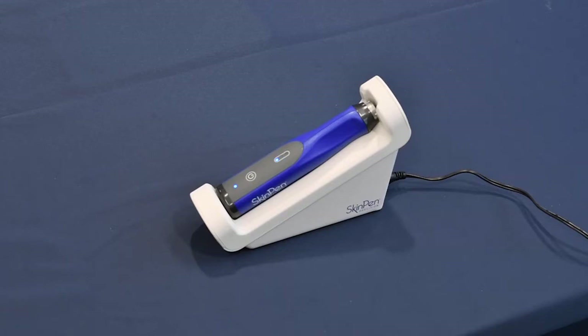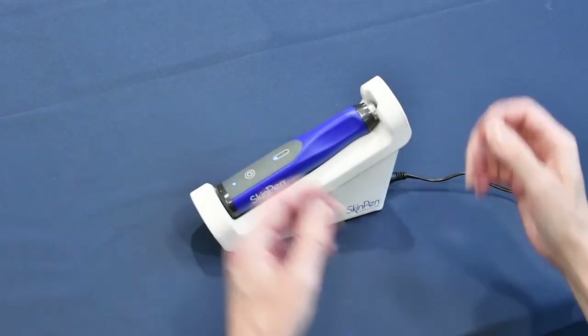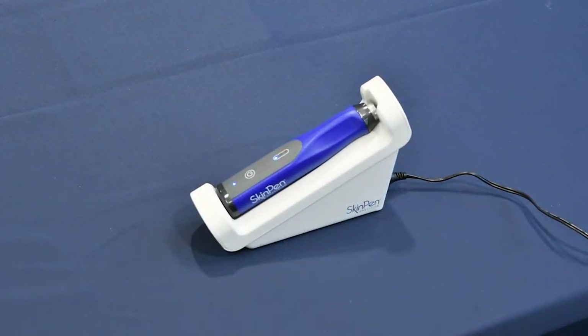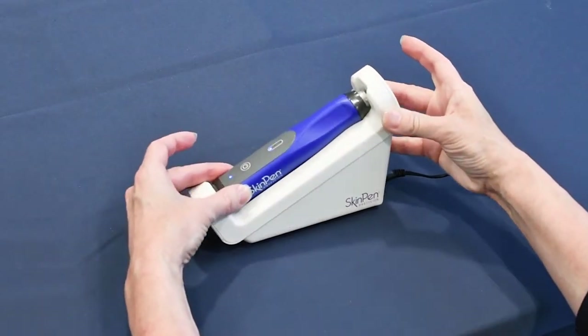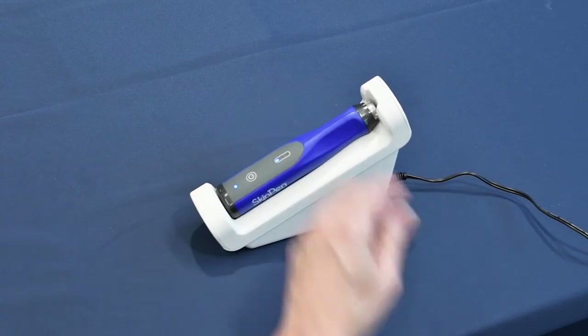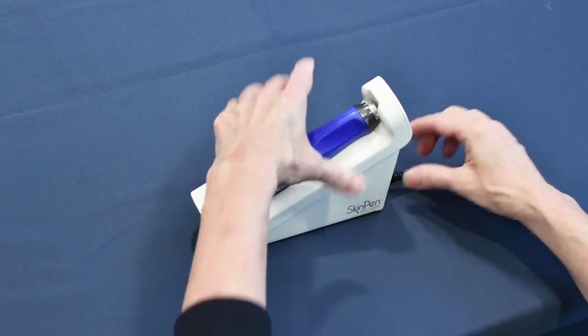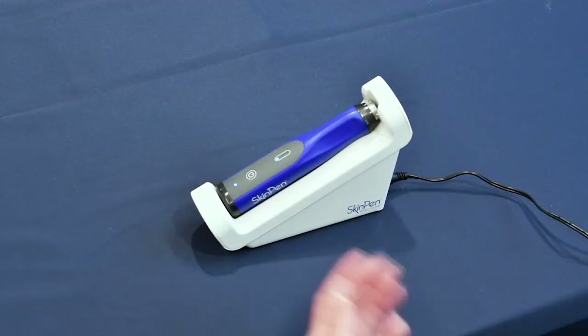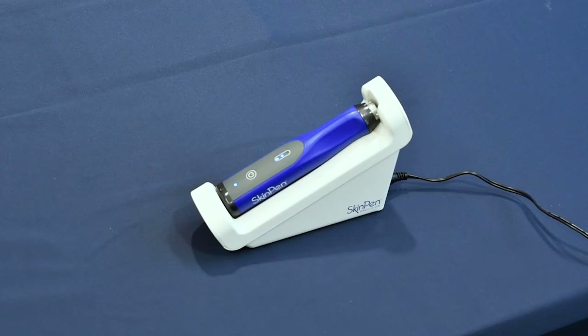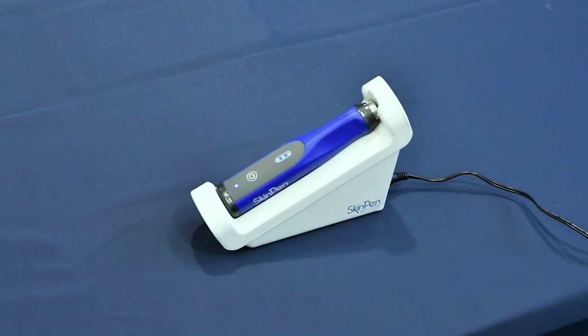Here we will discuss charging Skin Pen Precision. The value of inductive charging is the ability to start all patient treatments with a full charge, never having to worry about risk of battery failure mid-procedure. In addition, continuous power is offered by inductive charging, with the convenience and versatility of a cordless design. To charge Skin Pen Precision, please ensure the power cord is firmly placed into the inductive charger base. You will know that you have proper connection when you see the lights illuminate. Here you can see Skin Pen Precision in charging mode.